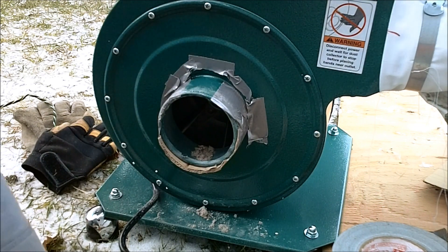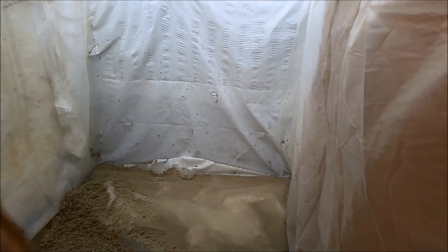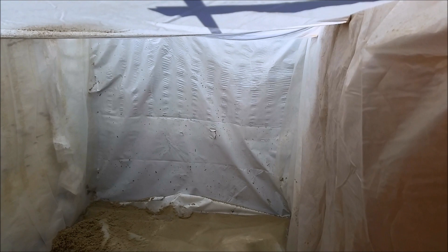There we go — cut that out. Here's a look inside. I've only just fired it up, and you can see that it's working pretty good so far.